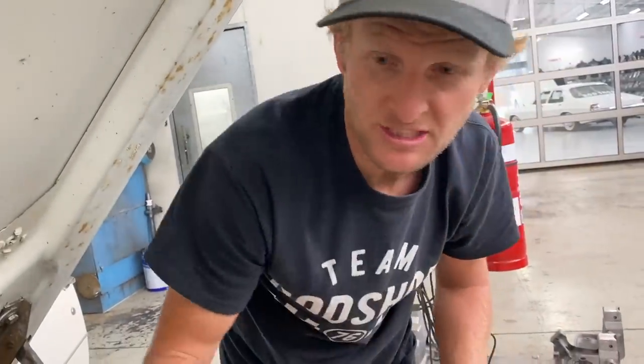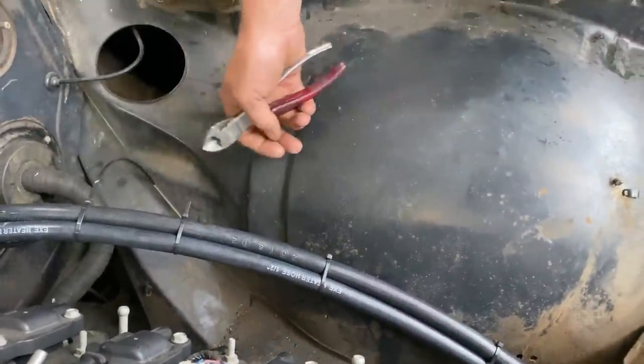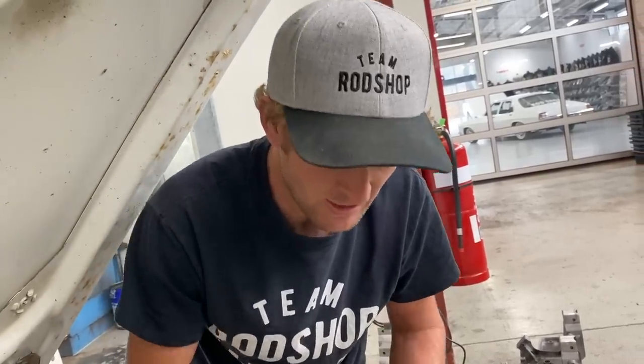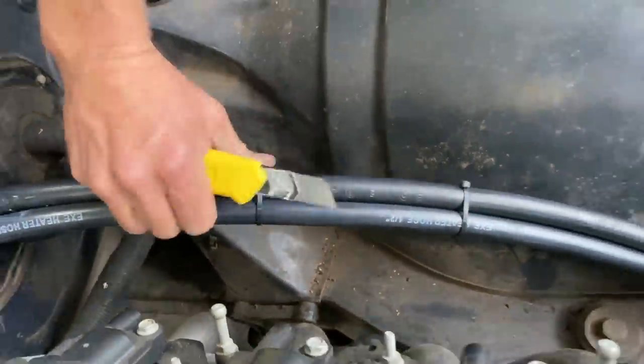Just a personal preference — I cut my zip ties with a blade. The worst thing in the world is when someone cuts a zip tie on an angle, it leaves a sharp edge. Every time you go to service or fix anything from that point on, it will cut your arm or hand. Everyone who's worked on a car has cut themselves on a zip tie before. All I do is get the knife blade, cut them up nice and flush — no sharp edge there.